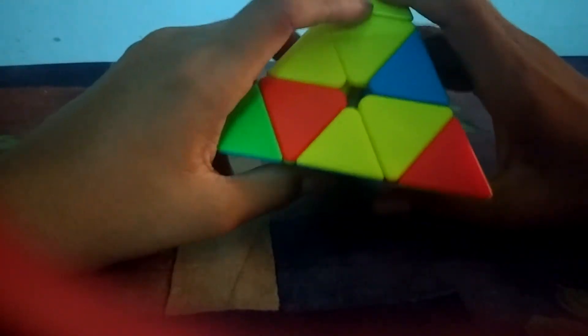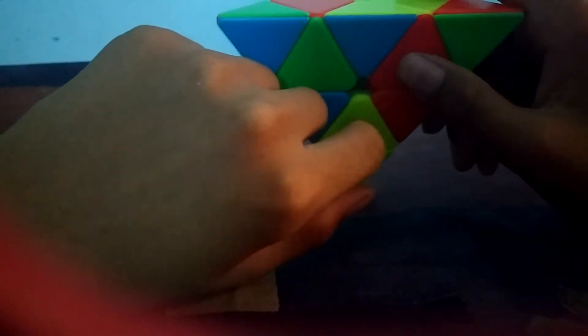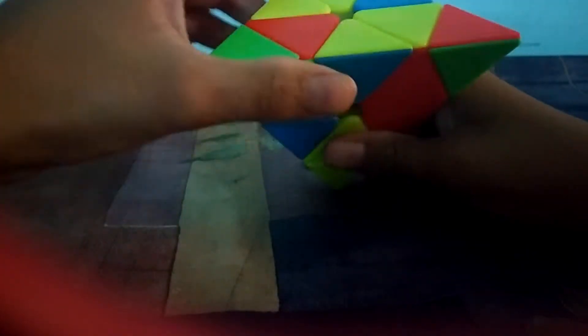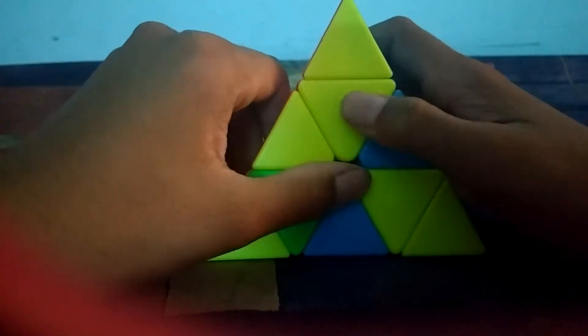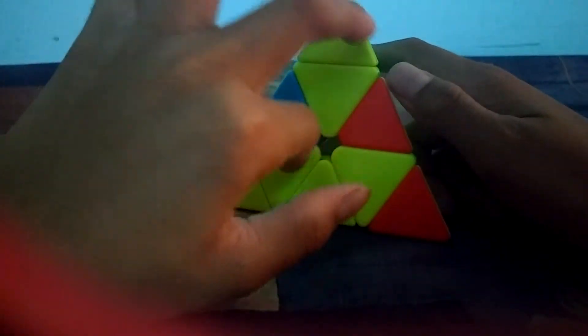If the situation is that two centers are matched but the third one won't go in, what you have to do is orient the cube so those two come around like this, lift this face up, then look around and find the remaining center piece to place it. Now we have all three centers solved.